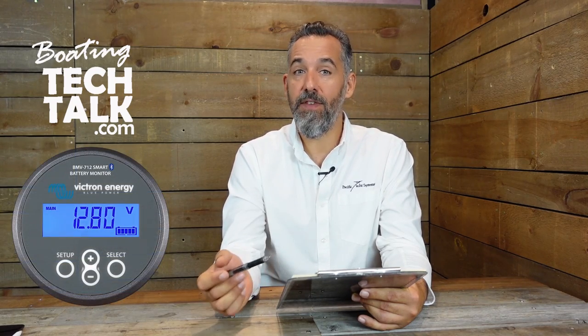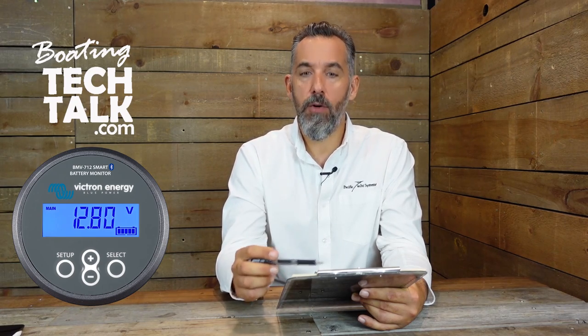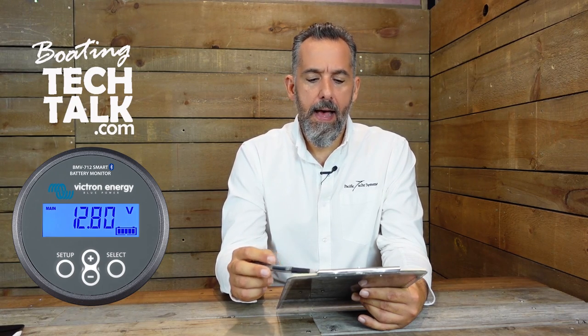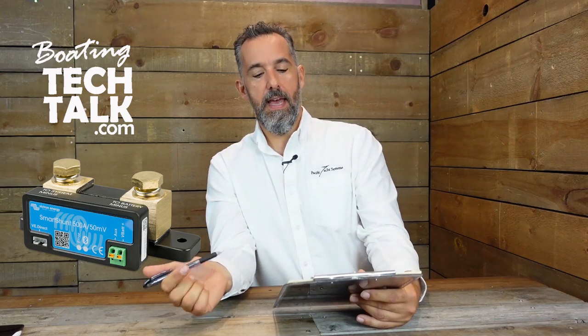So Eric asks: Jeff, I was looking at installing a Victron battery monitor — specifically the BMV 712 (Bravo Mike Victor 712) on my boat. And I know on your website they're also promoting the Victron SmartShunt. What is the difference and where would I use it?